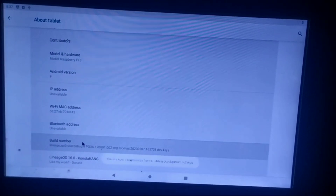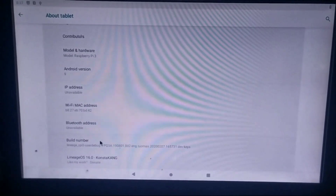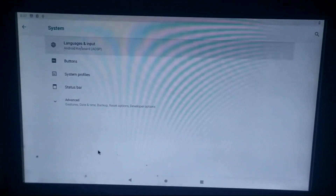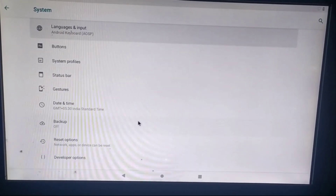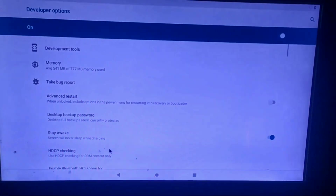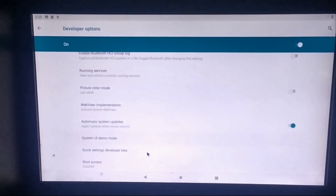To install Google apps or the Play Store, go to Settings and search for 'About Tablet.' In About Tablet, find the Build Number and tap on it five to six times to enable Developer Options. After enabling Developer Options, click on System, then find and click on the Advanced option — you will see Developer Options listed there.